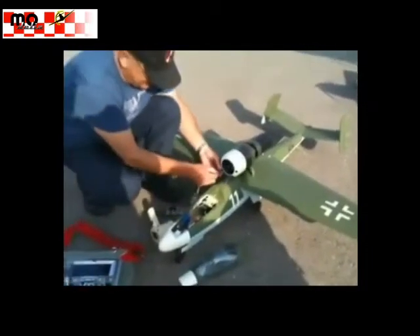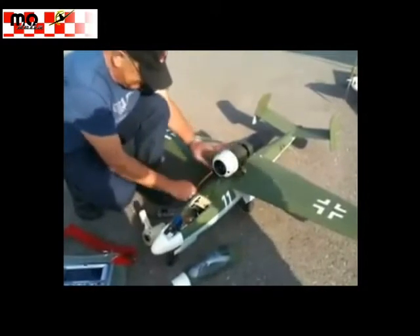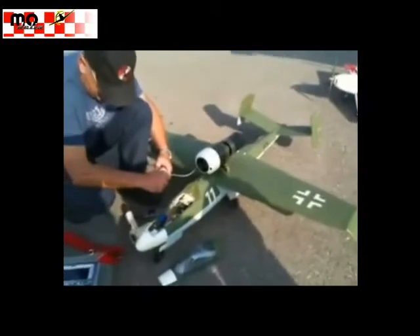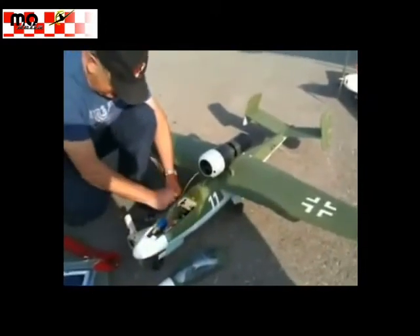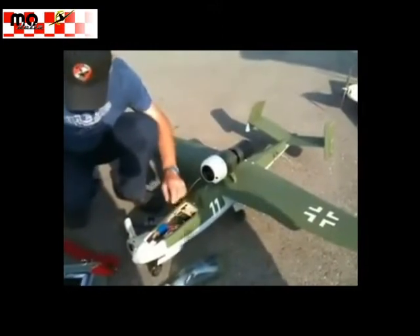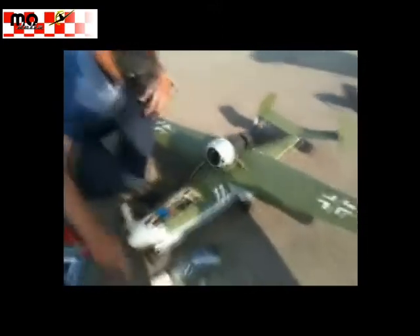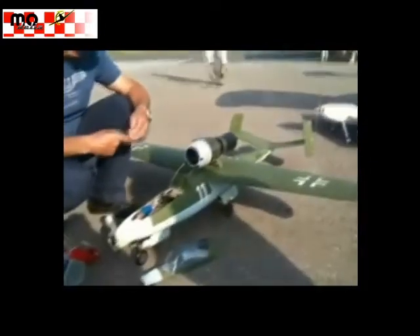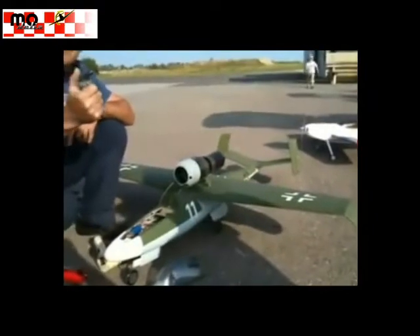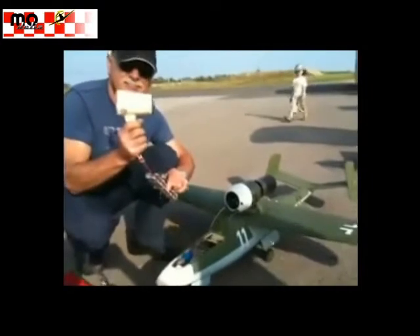An old way of starting a jet engine. This engine is being built by this person. Fire stick — first is this one. Hair dryer.